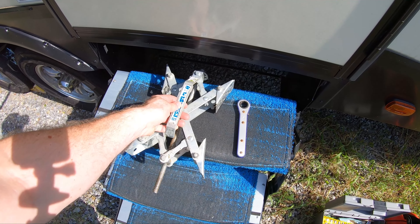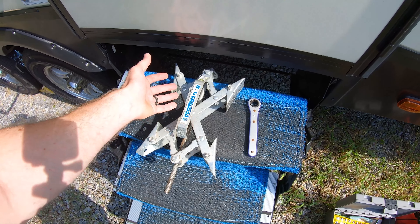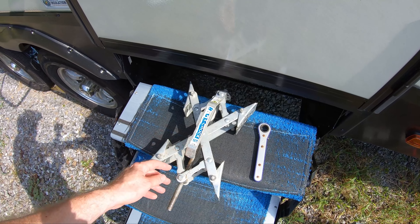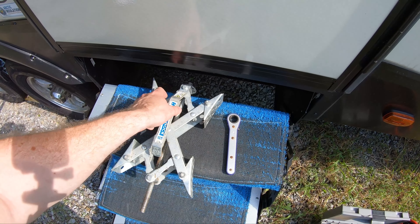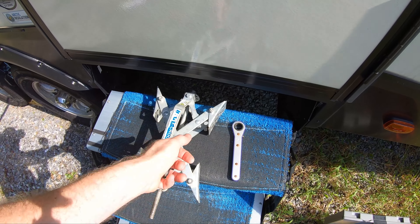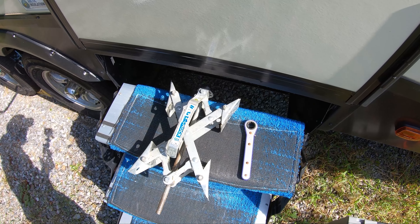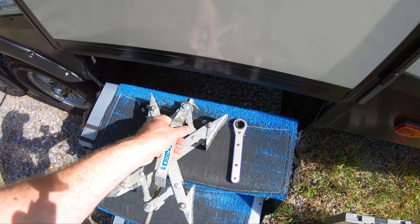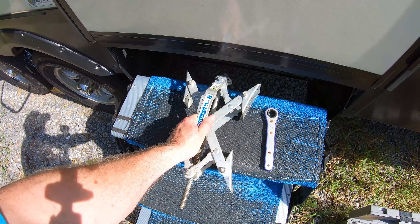Would I still recommend the X Chalk for people who don't want to use a drill? Sure, it's a fine product. It really depends if you want to tighten it from the front or the top — the top is a little harder to get to depending on how your RV is set up. The Max Chalk has that advantage, but the X Chalk still works just fine. It worked for two and a half years, so I'm not going to diss it — I just like the Max Chalks a little bit better.